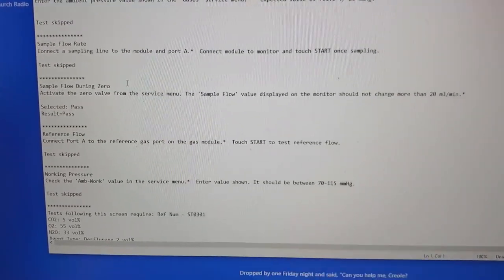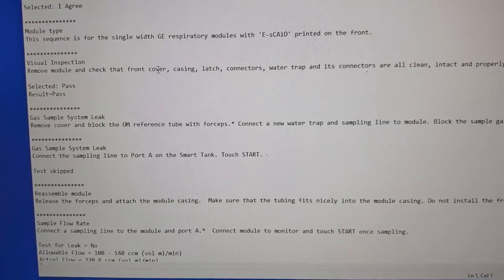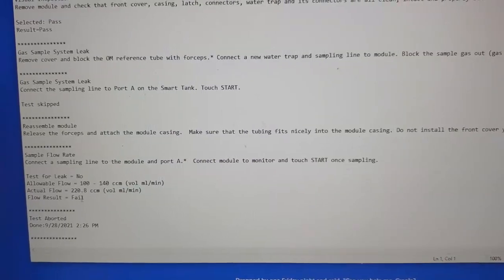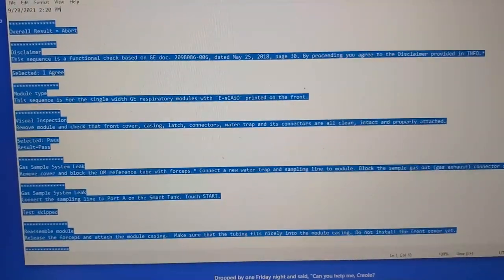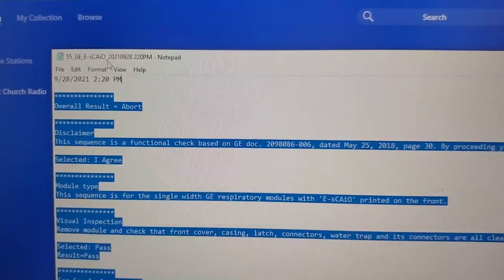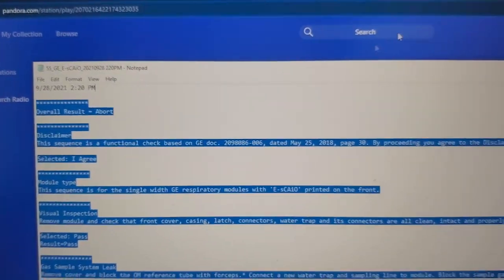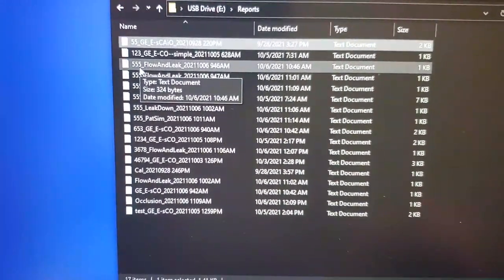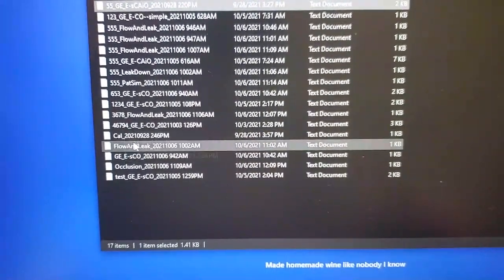You can see it gives results right over here: pass, pass, pass — very neat. On another test, you can see I was getting failed results on this particular module because the module was already broken. What you would do is highlight all the results and paste them into the notes on the work order. You can also just export the file, which is saved as the asset ID, the model, manufacturer, and the date — which is extremely cool because work orders are typically done based on asset ID.